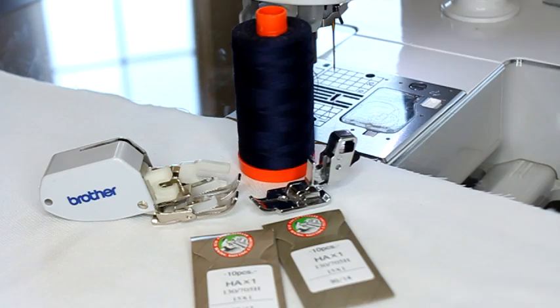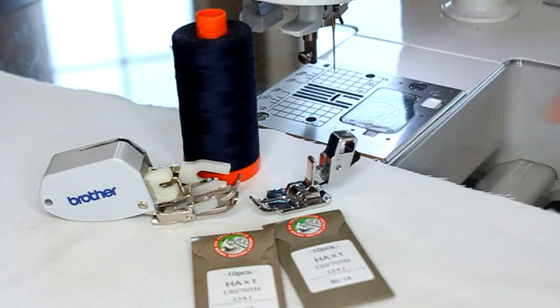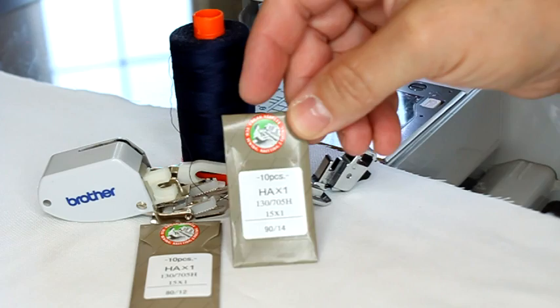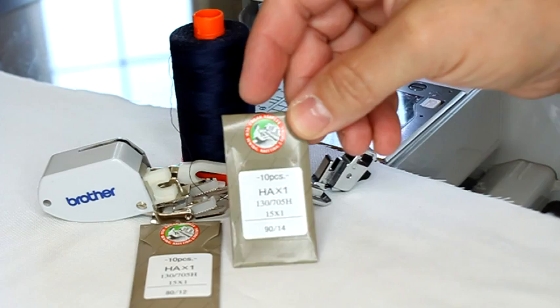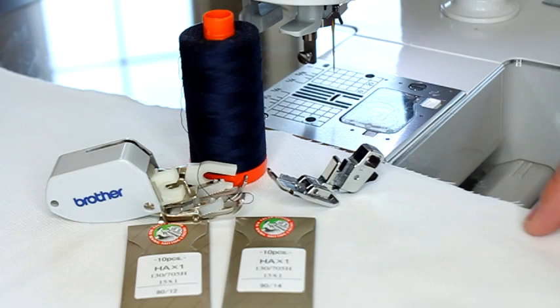For this kind of quilting I stay with the same thread I always use: 50 weight Aurifil 100% cotton thread. I'm using blue today so you can see my stitches. For needles I like Organ needles and tend to use the 80/12 size. However, if you're starting to have a lot of thread breakage, you might want to go up to the 90/14 size because it has a slightly bigger eye and will help your thread not get caught. Before I start quilting I always put a brand new needle on my machine.